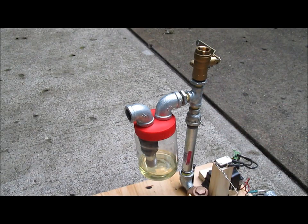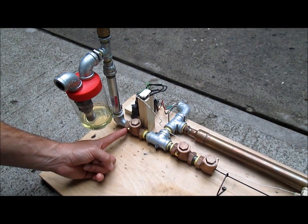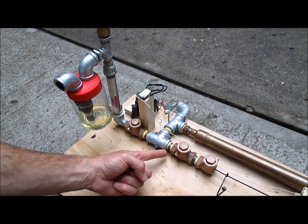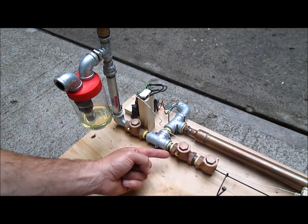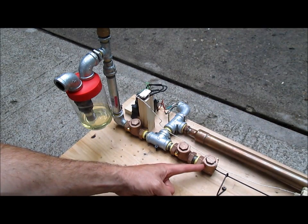Watch how the gas bubbles as I turn the engine. My intake manifold has a check valve that only lets the fuel-air mixture go this way. My exhaust manifold has a check valve that only lets the exhaust gases go that way. This last valve closes off the exhaust manifold during the compression and combustion strokes.